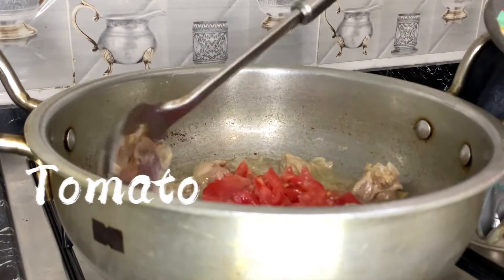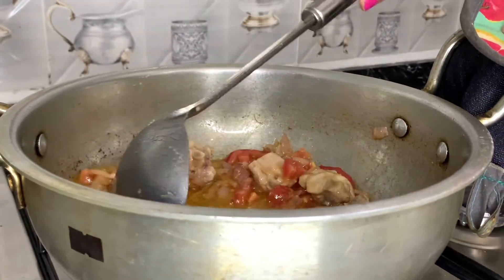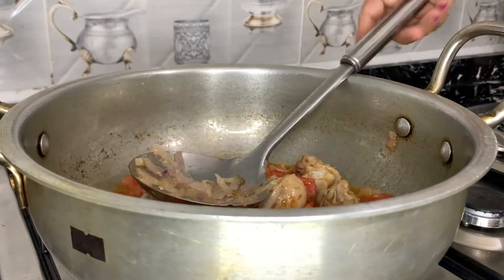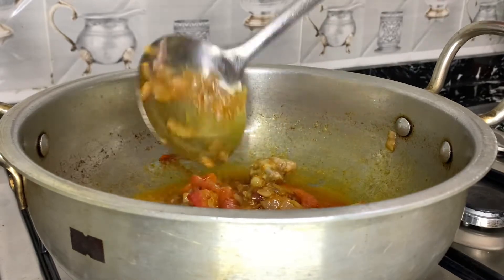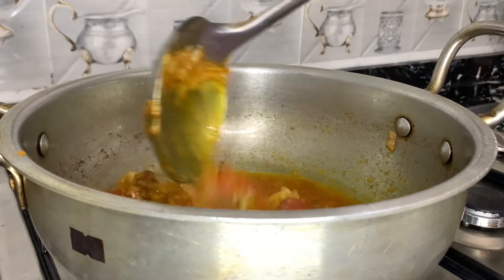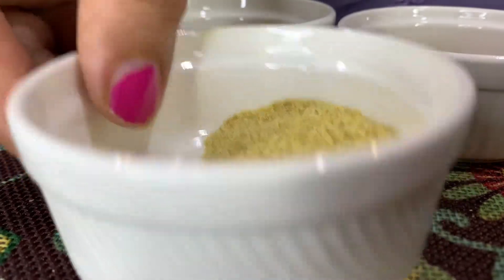Tomato. Red chili powder. Haldi. Namak. Curry powder. Zero powder. Sukha dhania powder.